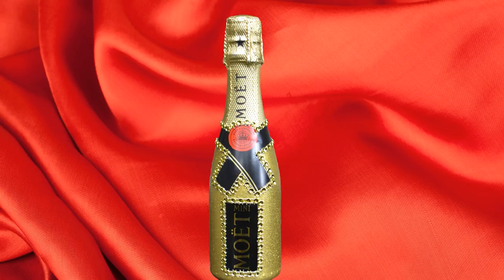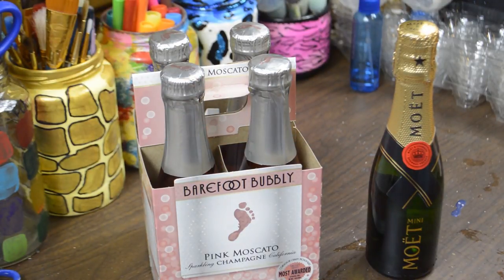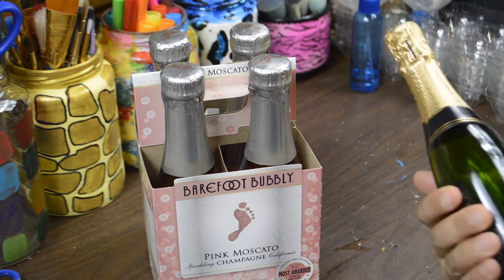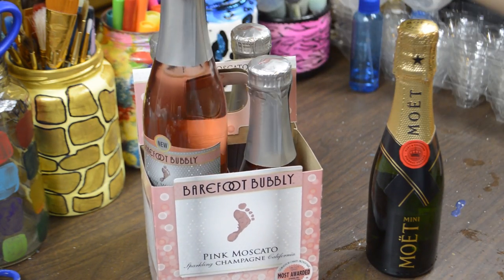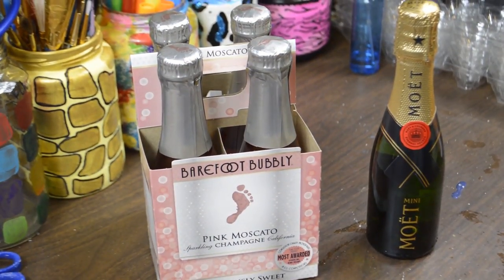All the materials I used for this DIY are listed in the description box below. I bought these mini bottles to show you because I don't drink and it would have been a waste of money if I had bought the bigger ones. You can do the same thing to any size or shape bottle you want. I'll be giving these to my lovely sister when I'm done decorating them. Shout out to my beautiful sister Abby — hey sis, love ya.